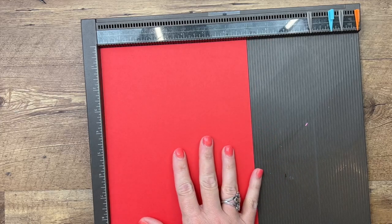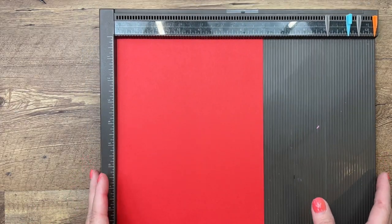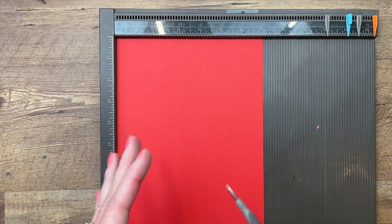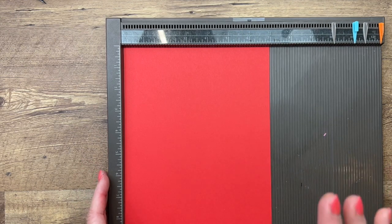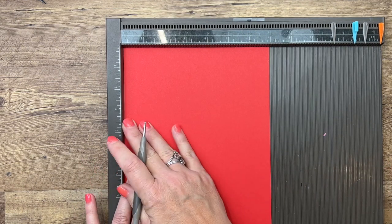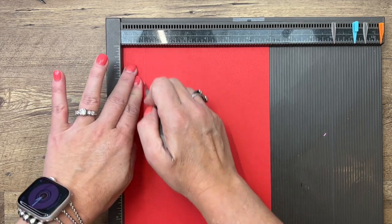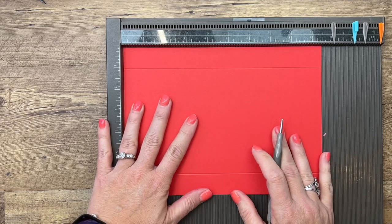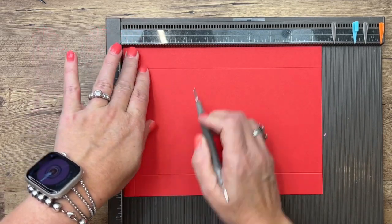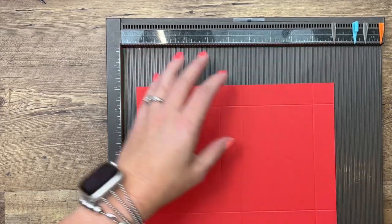You'll need a piece of Sweet Sorbet that is seven by nine and a half. These measurements are over on my blog on a free PDF — it has two other Sweetest Cherries projects, so make sure you click the link here on YouTube and go grab it. On the seven-inch side, score at just one and six. Then turn it and score the long side at half an inch, four, five, and eight and a half.